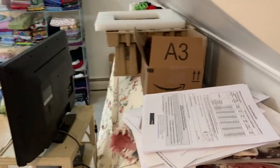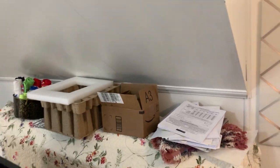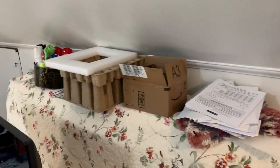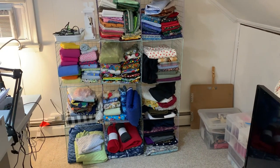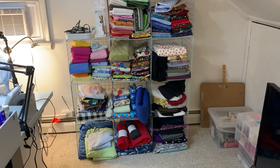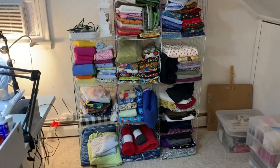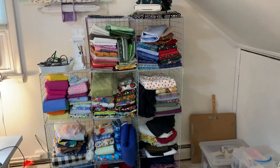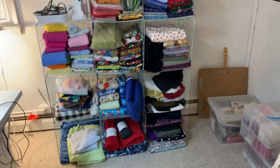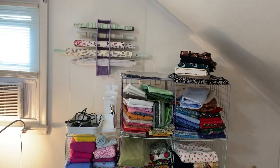Over here is the day bed that we pull down whenever we have company, the TV, and that stuff on top I need to put away or get rid of. Over here is most of my fabric — it's not all my fabric but it's most of it. It's apparel fabric. There's a lot of cozy fleece on there, flannel, and also a lot of cotton for quilting. I use the cotton for book covers as well. Up on the wall is one of those art-thingy vinyl roll storage units.